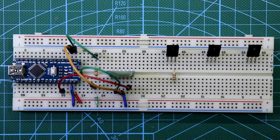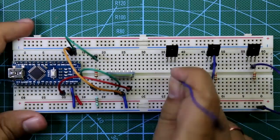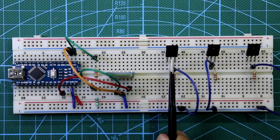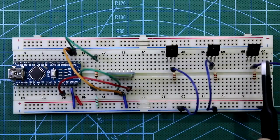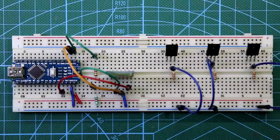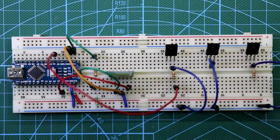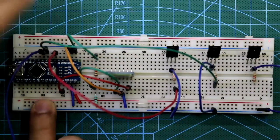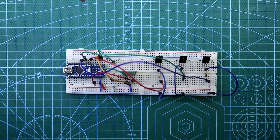Now place all three transistors. Connect 1 kΩ resistors to the base of each transistor. The middle pin (collector) of each transistor is connected to ground. The first transistor is for the red LED, the second for green, and the third for blue. D3 is connected to resistor R, D5 to resistor G, and D6 to resistor B.